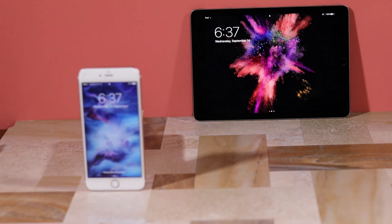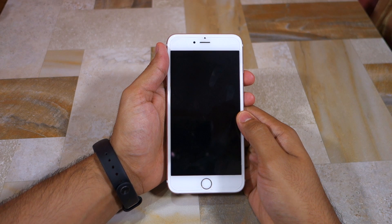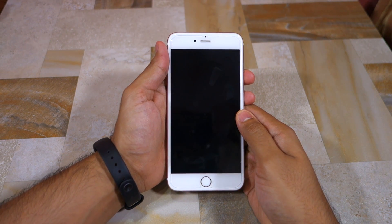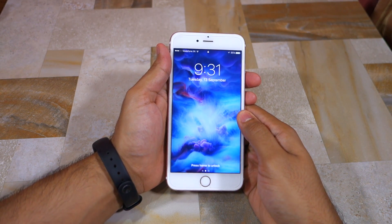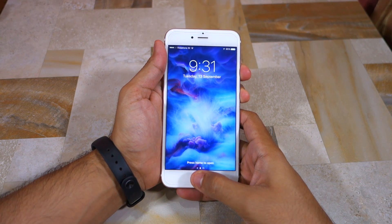Namaste guys, Rajeshiv here and welcome to Namaste Tech. In this video I wanted to talk about the redesigned lock screen in iOS 10 and a small change that Apple has made to the process of unlocking the device, that is going to trip the muscle memory of a lot of people, especially iPhone 6s and 6s Plus users coming from iOS 9.